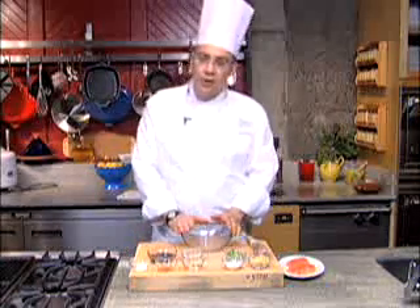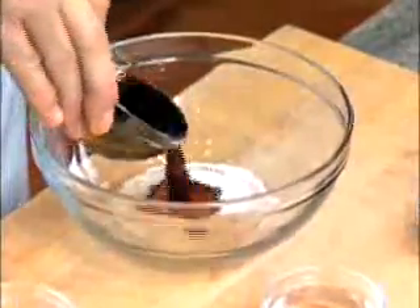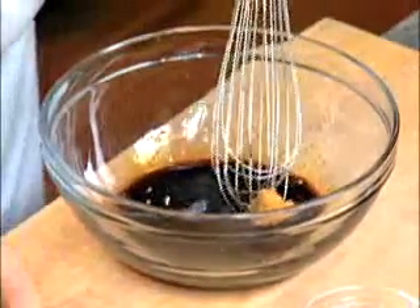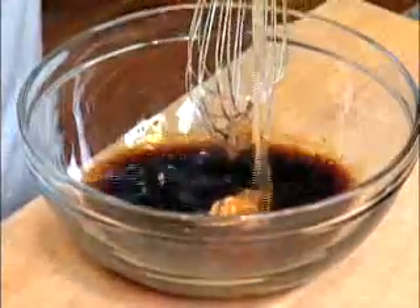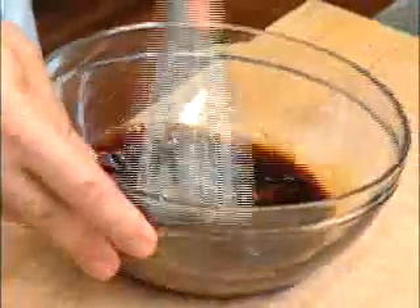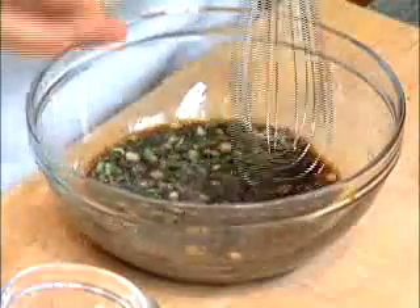Let's get started. What I need to do first is make a marinade for the fish. It starts with a little bit of salt, some soy, a little bit of white miso, sake, and also some sweetened rice wine — mirin — and I just want to break up the miso until it's smooth. Then we can finish up with the remaining ingredients: some green onions, a little bit of sugar, and then finally some ginger.